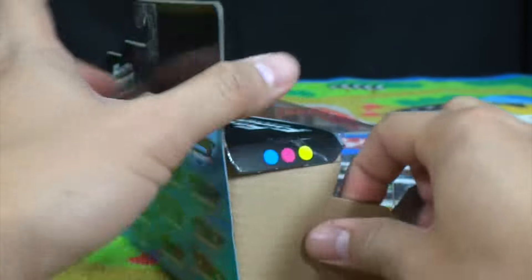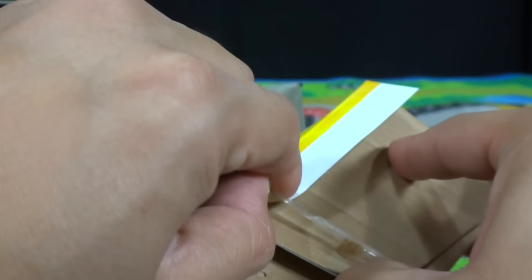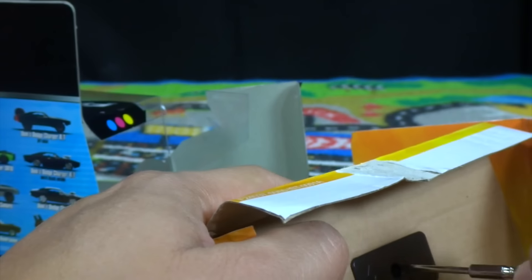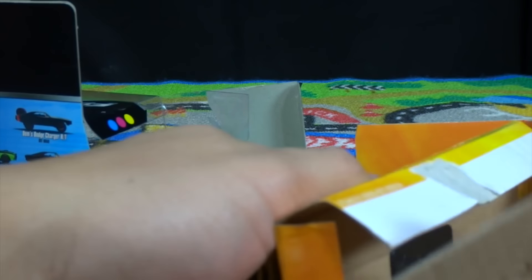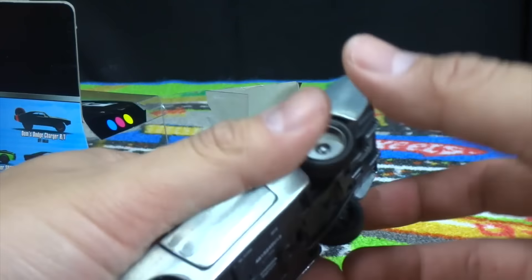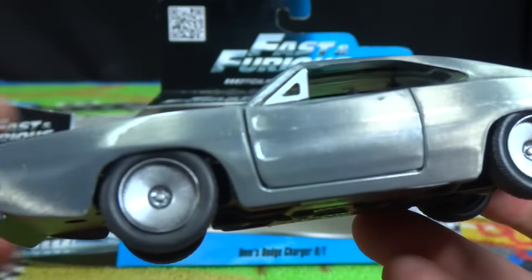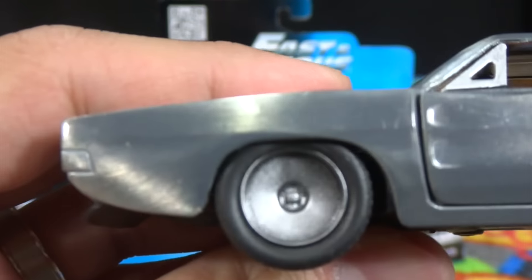Let's go ahead and open the box and unscrew it from the base, and let's have a closer look at Dom's Dodge Charger with the bare metal finish.